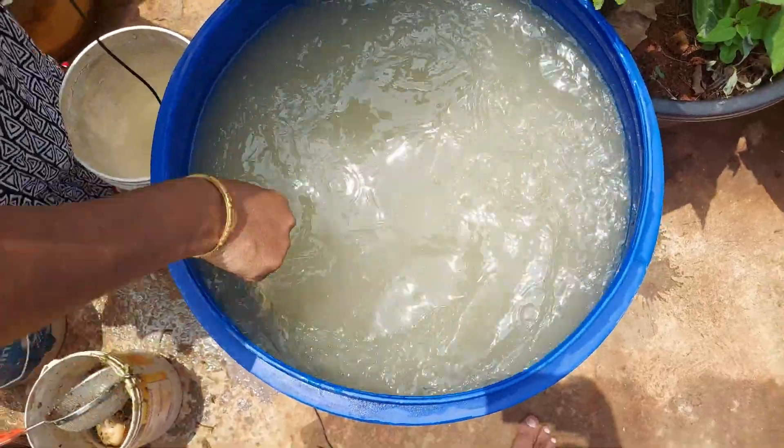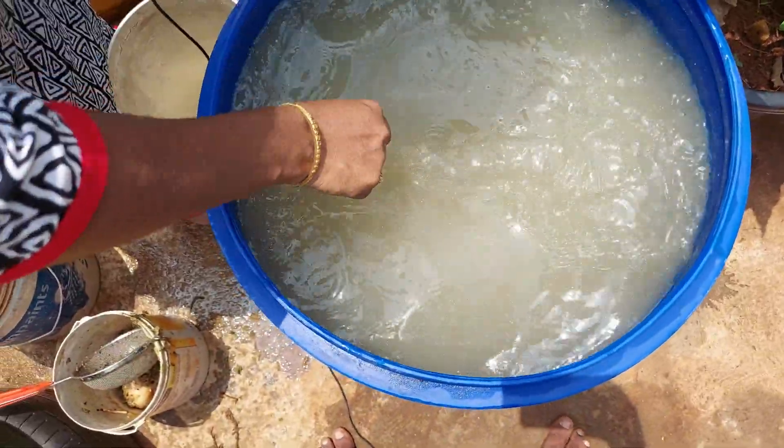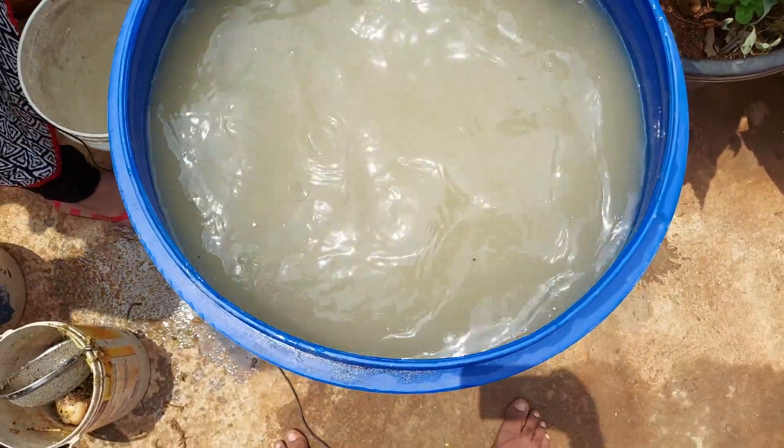I am going to feed the nematodes every time. I am going to feed the nematodes too.